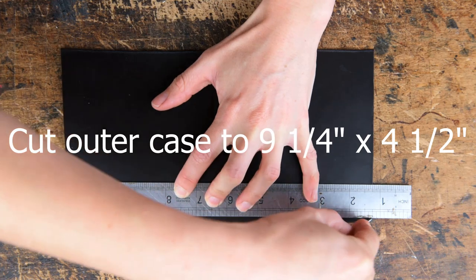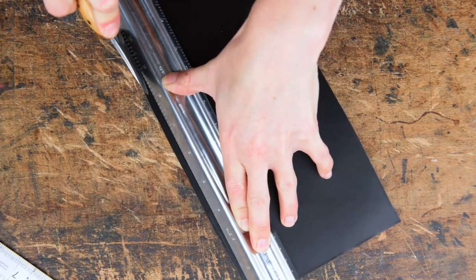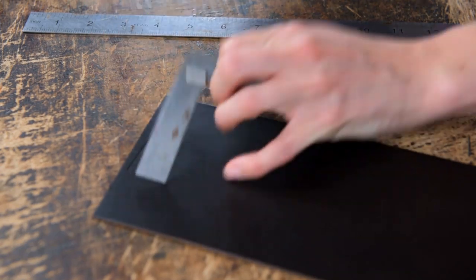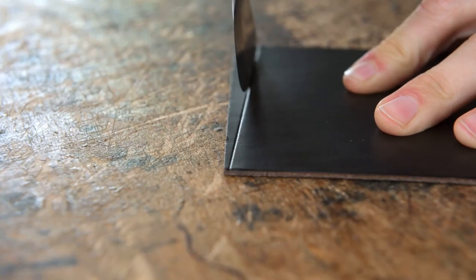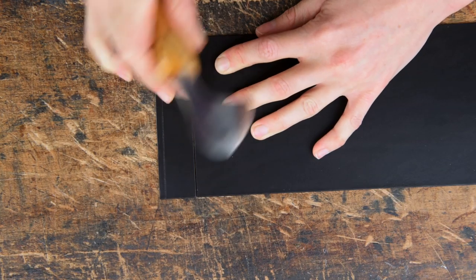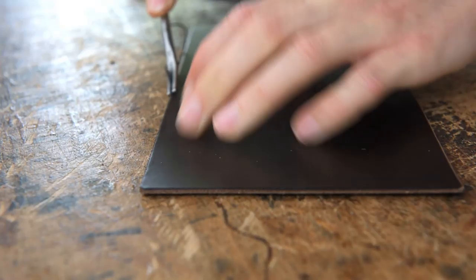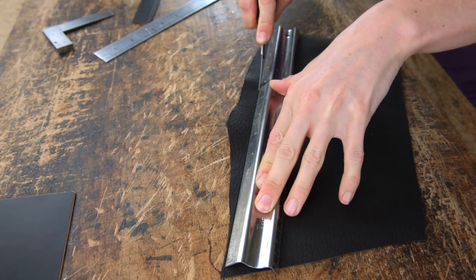First of all we're going to cut the outer body which is going to be 9.25 inches long by 4.5 inches wide. We're going to number 1 edge all the way around the outside and once we've got that cut out we can then cut our lining.